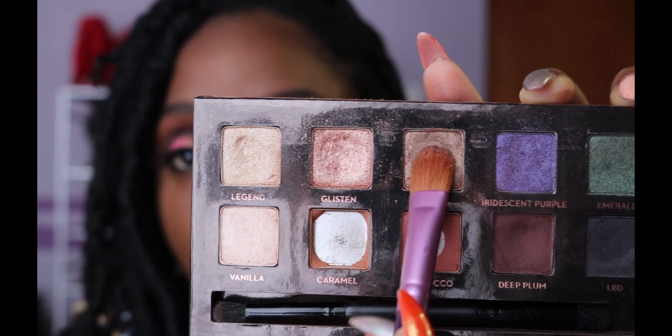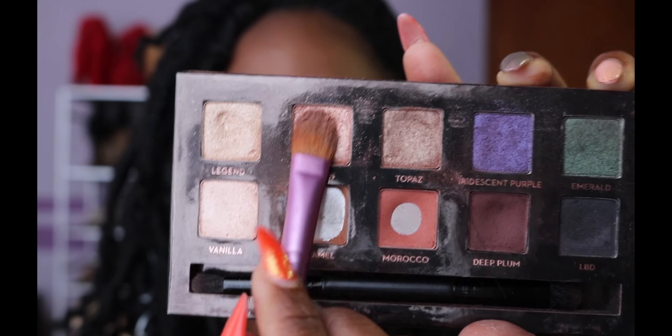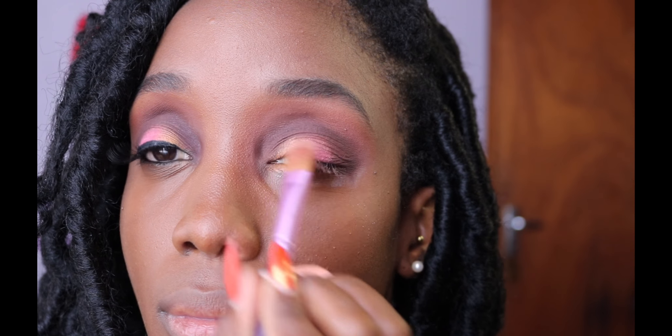Time to sparkle it up — I take Topaz and Glisten, both from the Amrezy palette. I apply Topaz to the peachy section of my lid and Glisten to the pink section of my lid.